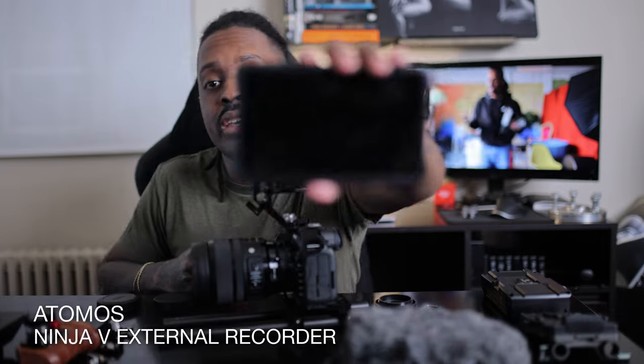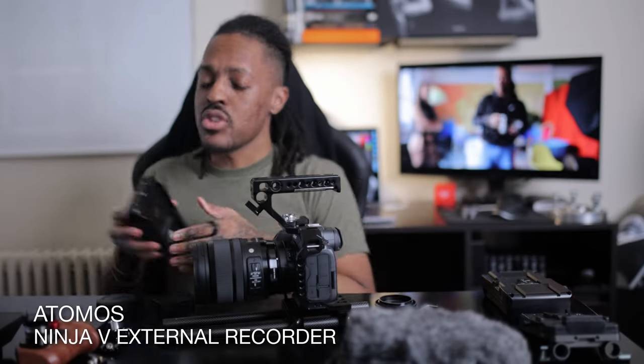Next up is the Atomos Ninja V. The R5 is a great camera but it's plagued by a god-awful codec that, unless you're running an M1 Max MacBook or a supercomputer, you're going to struggle to edit. I have the last gen Intel MacBook Pro maxed out on specs and it absolutely struggles with this. So if I want to shoot log footage, edit smoothly, and deliver fast without blowing my computer up, using an external recorder is absolutely necessary for me.